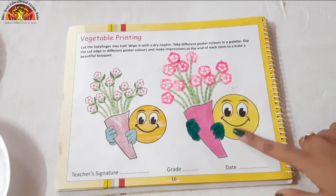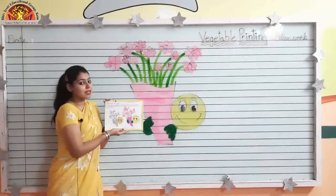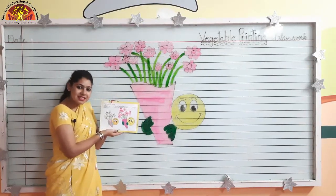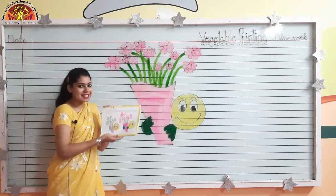And see kids, our activity is done. So kids, in this way you have to do the vegetable printing activity. I hope you enjoyed the class. Have a good day. Bye.